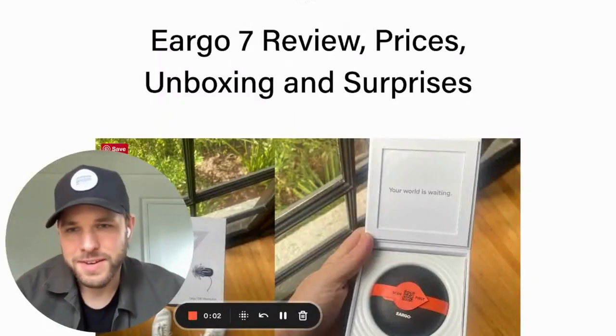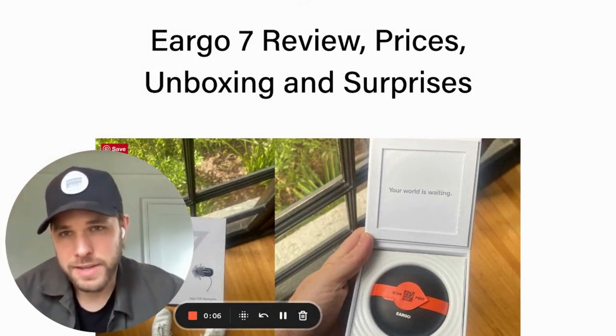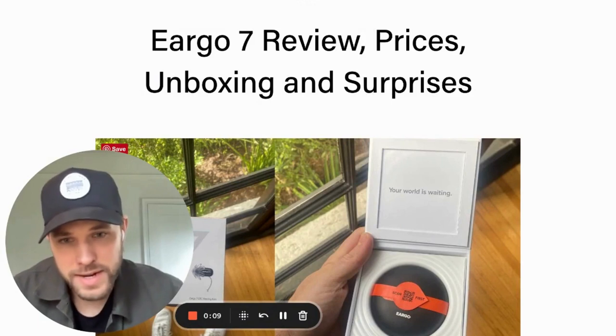Hey everyone, my name is Blake Cadwell. I'm the co-founder at soundly.com and I also write a blog at hearsoundly.com, which is the screen that you're looking at right now.